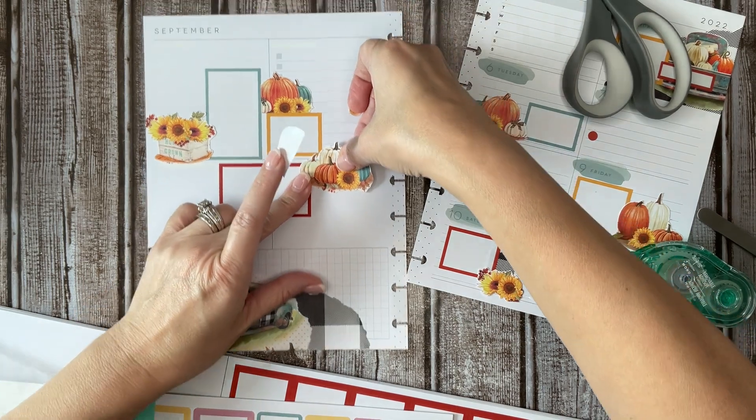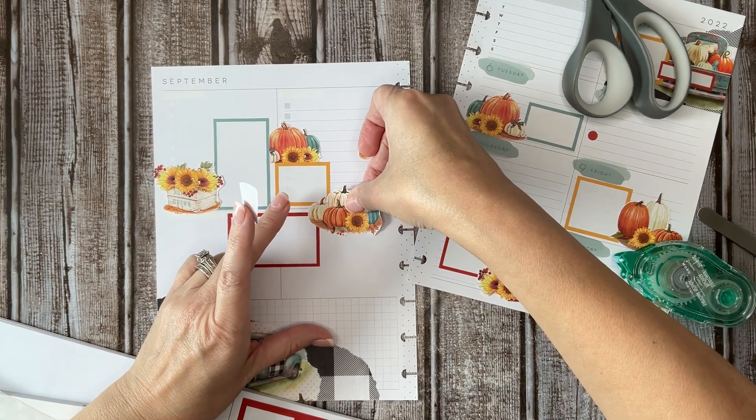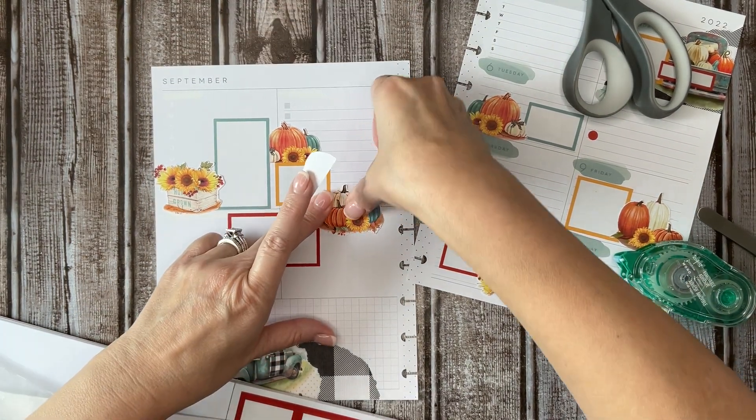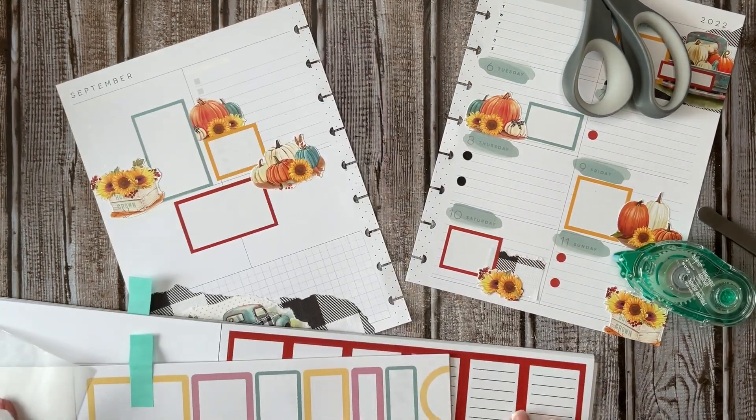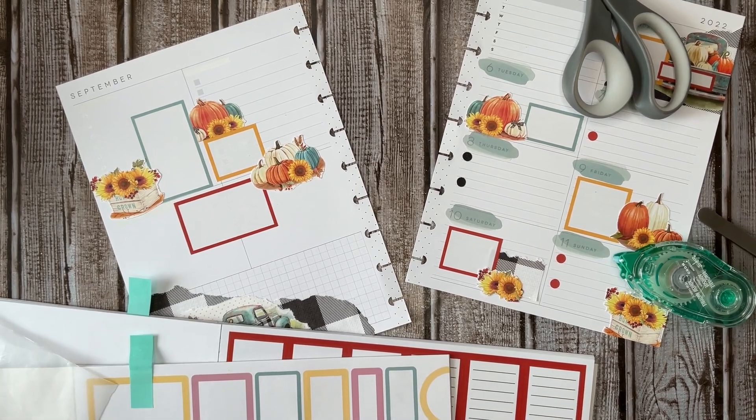I'm going to make sure I'm not off the page because I cannot see what's going on up there — I have to stand up and look. Okay, I'm glad I moved that down.